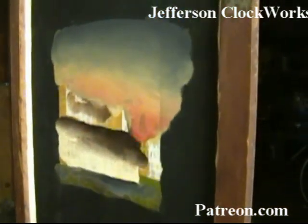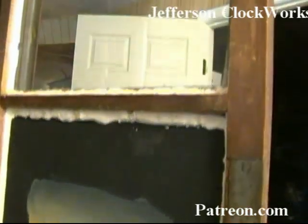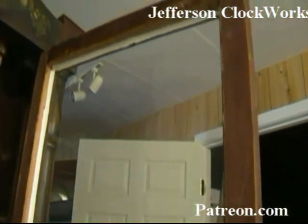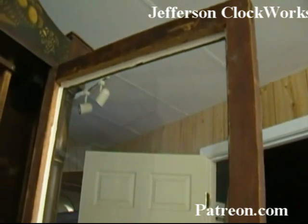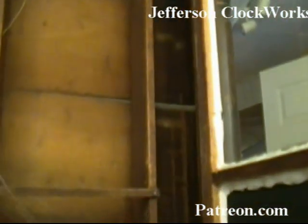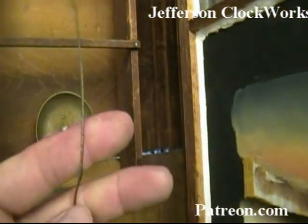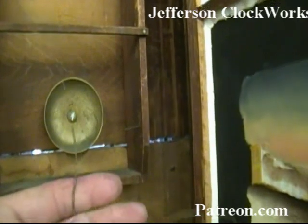There's the back. The putty looks relatively new, but the customer says it's about 30 years old. It has catgut for the weights.